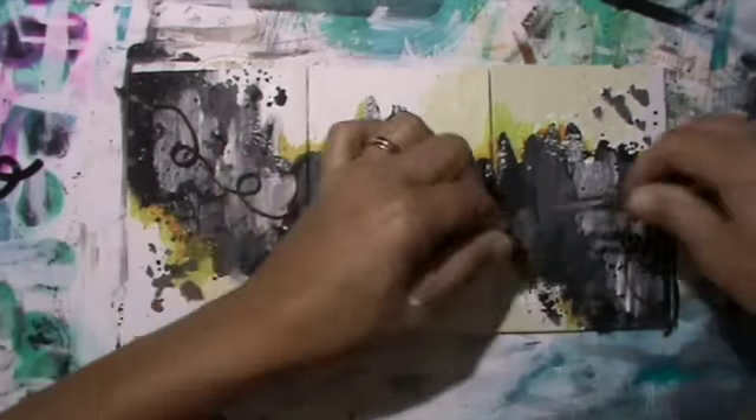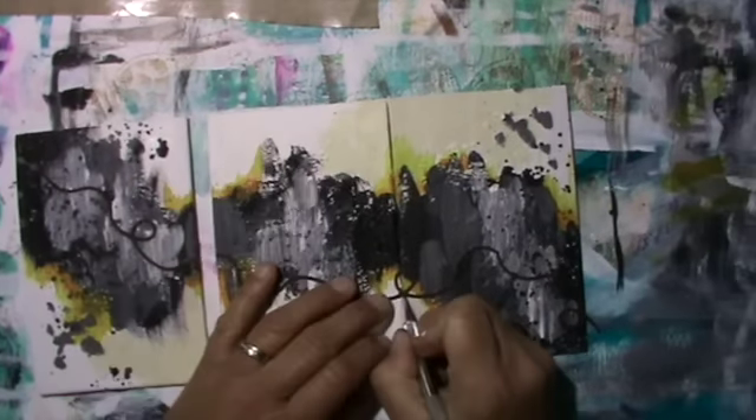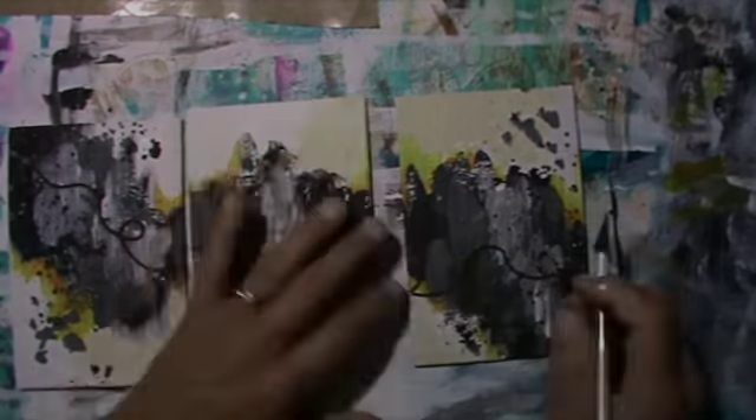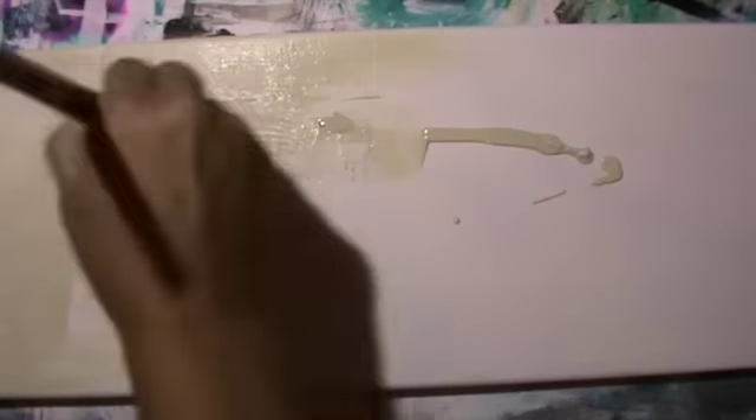I glue it down again from the top left to the bottom right, and of course where it was connected I cut it up. This is the canvas I will glue it onto, prepared with Titan Buff. I have the painters tape down exactly in the middle, and on this part I'll apply the texture again with the structure snow — yeah, I'll show you again with that one.